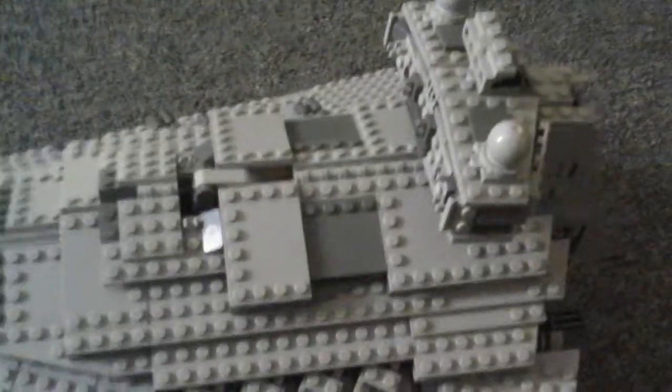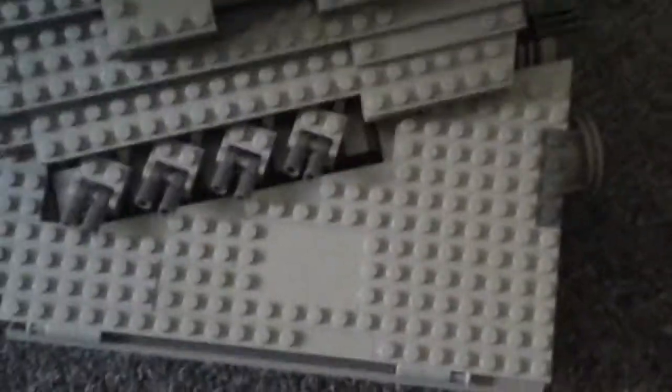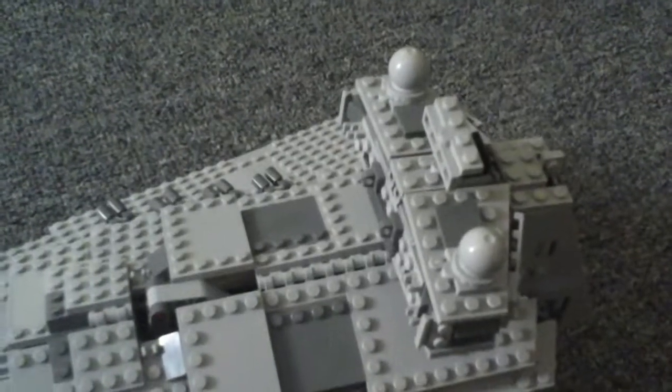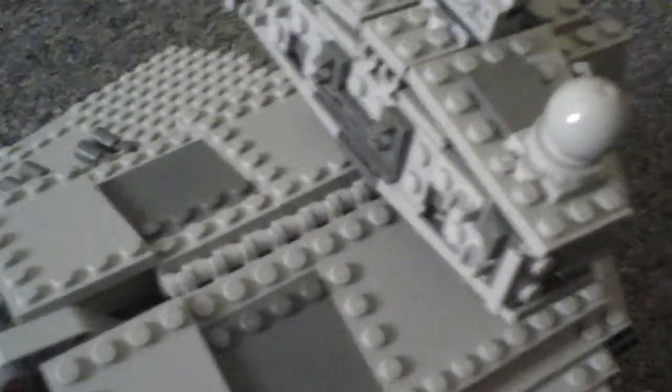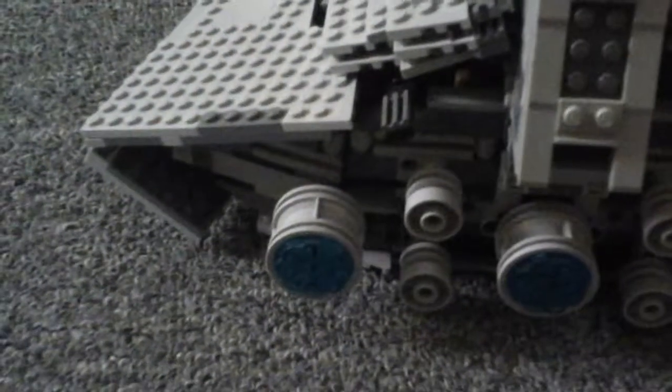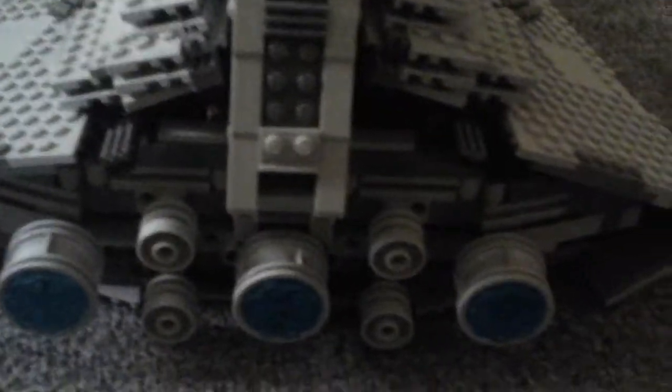Like I said, this thing is massive. It's really heavy. So if you were going to use this hook to hang it from a ceiling, you would probably need it to be very strong. Now up here at the bridge, you can see that it's pretty small, so there isn't any real interior because you can't really fit anything in there. Here's the back, the engine area, and I think they just did a beautiful job of capturing this.